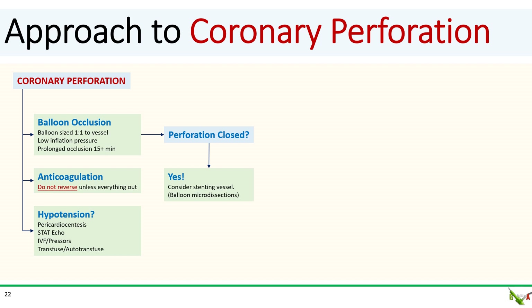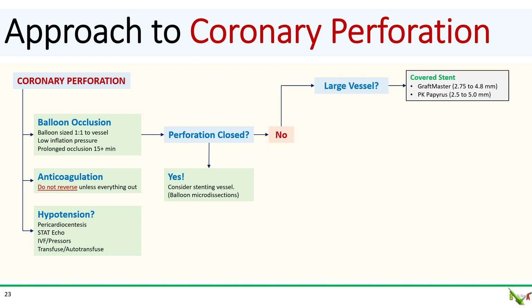Prolonged balloon inflation will, more often than not, be sufficient to close the perforation. If that's the case, consider stenting the vessel given possible micro-dissections from the balloon inflation. But if the perforation does not seal with prolonged balloon inflations and it is in a large vessel, your principal option is to use covered stents — either the GraftMaster or the PK Papyrus.